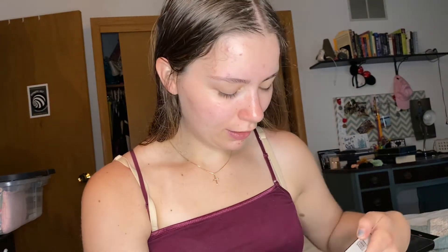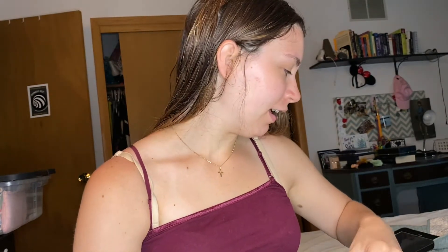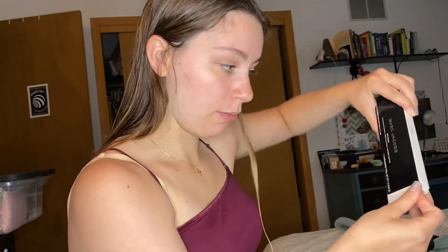Alright guys, so I ordered some stuff from Sephora. I tested out the OA shampoo and hair oil. I haven't tested out the hair mask yet because the hair oil is kind of like a mask, so I will alternate between all three of my leave-in mask treatments.